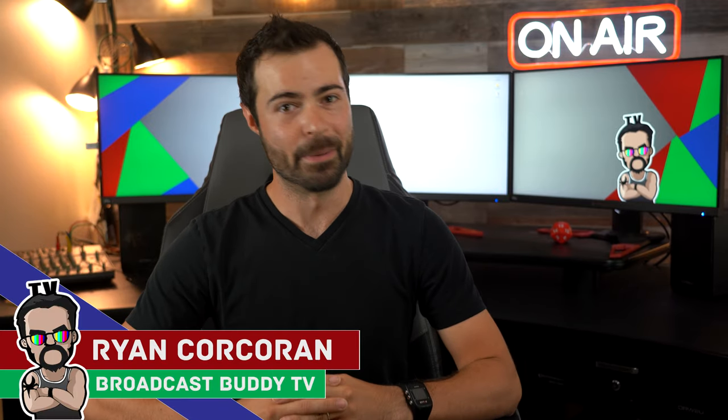Hey everyone, this is Ryan Corcoran with Broadcast Buddy TV, the all-around go-to channel for all things broadcast television, where it is our goal to equip you with the tips, tricks, and know-hows to help make you a better broadcaster.